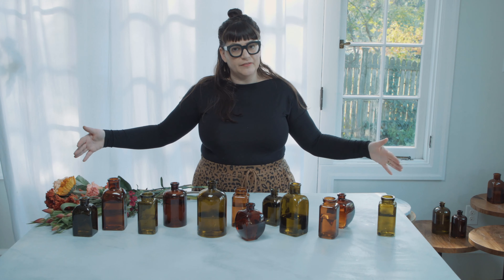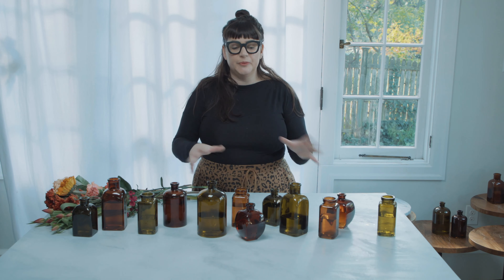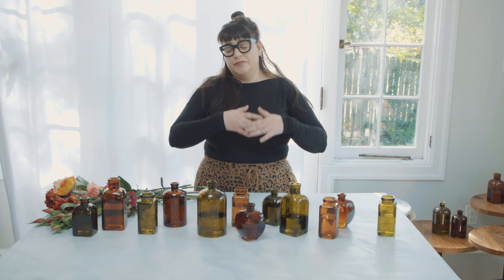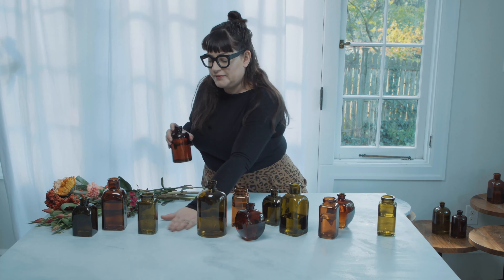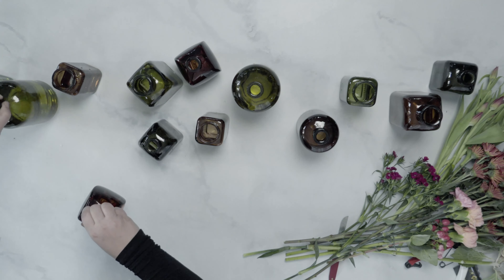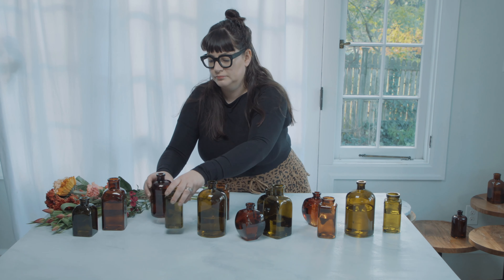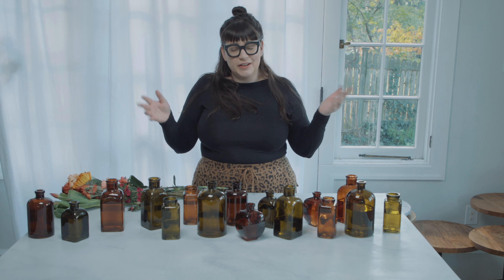My table is maybe four feet, four and a half feet wide, and I think you could easily spread this down an eight-foot table. If you added in some candles, you could certainly stretch it even further for eight to ten people at a dining table. Bud vases are really helpful for family style meals — when you keep the pieces small, when you need to put a platter down, you can just kind of shift things out of the way. I actually had a dinner just last night where we had 350 assorted bud vases to decorate a party.